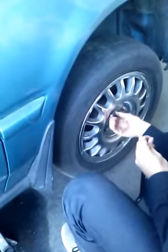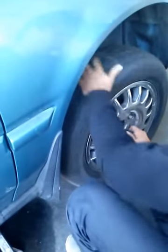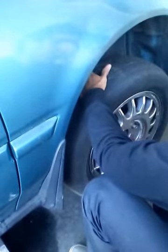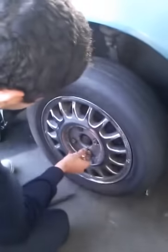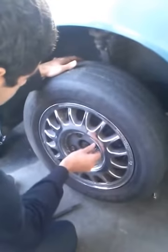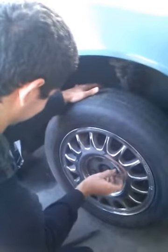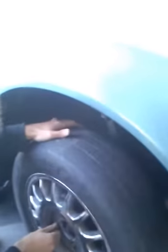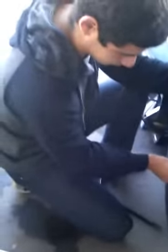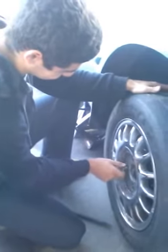Now you're gonna take out the bolts — loosen them first. Now that they're loosened it's much easier to take them off. When you take them off, make sure you use your fingers — it'll be much easier. Also make sure you know where the bolts are; put them in a cluster together instead of under the car, because you're gonna need them to put the tire back on.